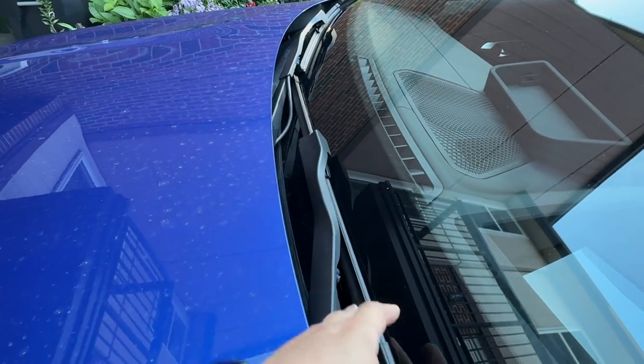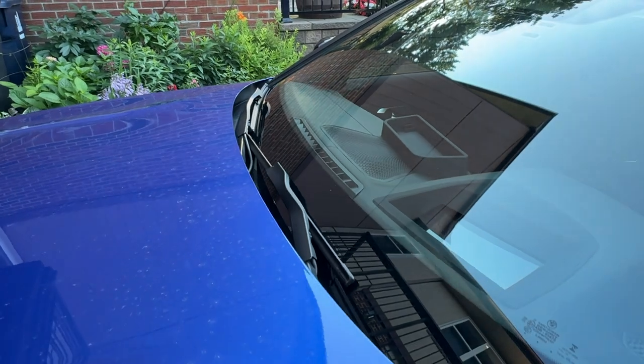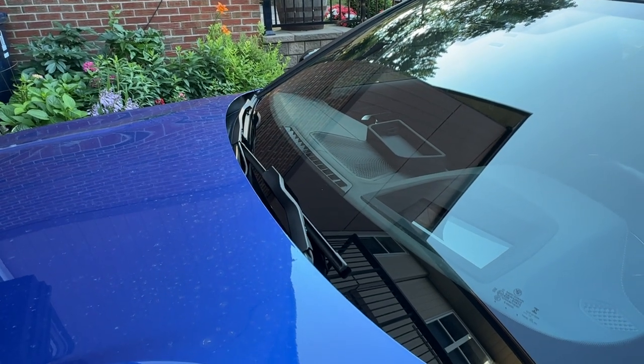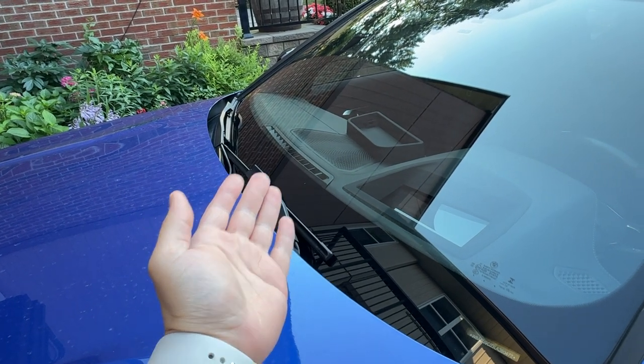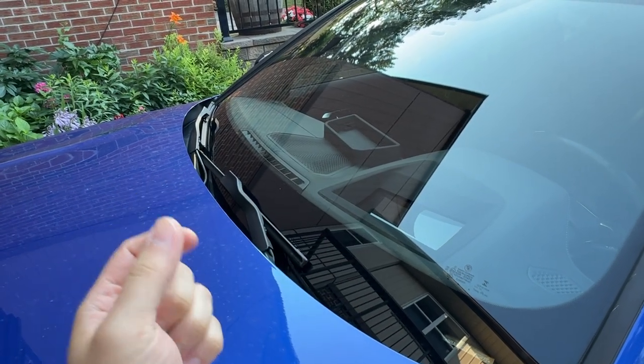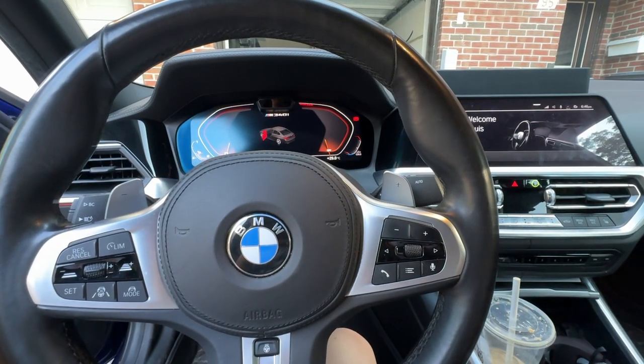Looking at the windshield wiper, you can see you cannot get it past that point — this is blocking it. For BMWs and some other cars as well, you'll need the car to go into service mode to have the wiper arm swipe up so that you can just flip it like that. I'll show you how.